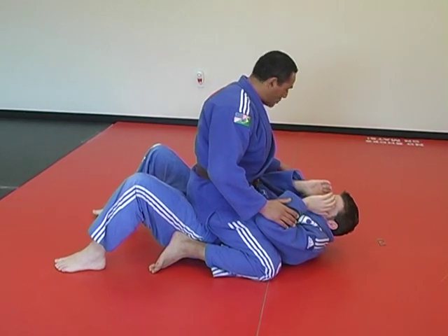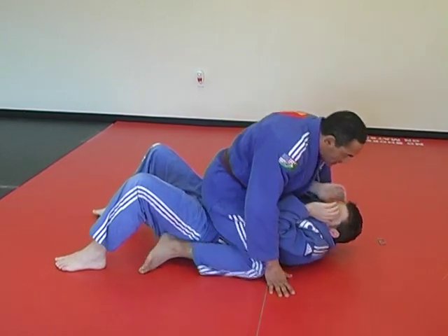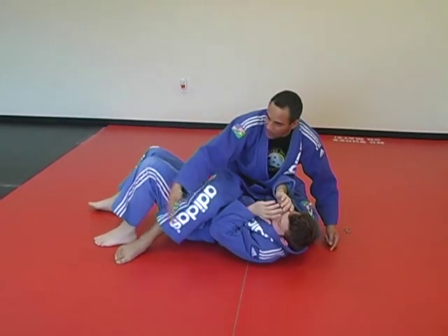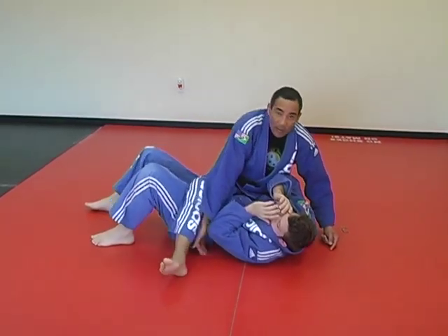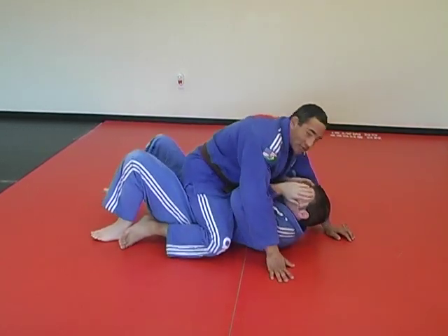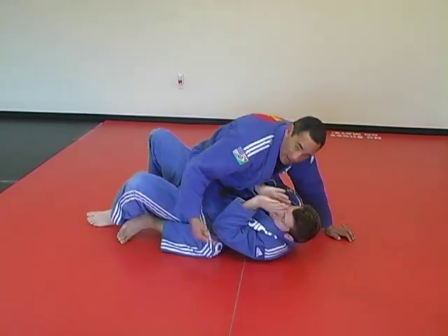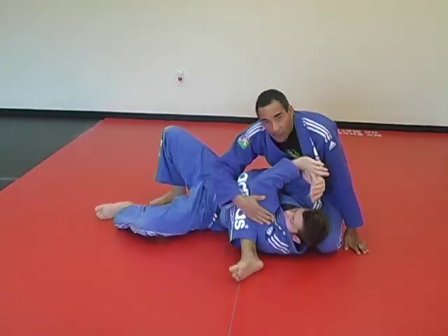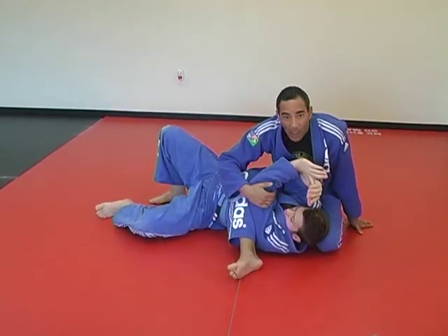All you should do is bring this knee, drag this knee here to the side of his head, and bring this foot under his arm. So you're mounting here and he's trying to escape — let me push you to the side. Whenever he does that, you come to the side here and lift his arm.